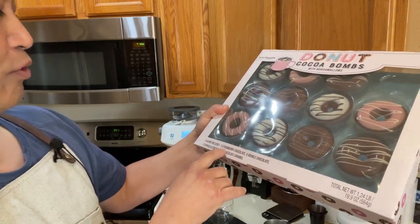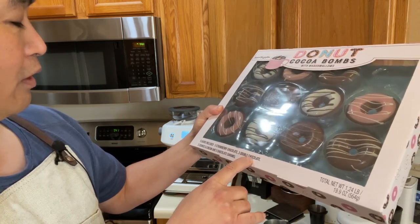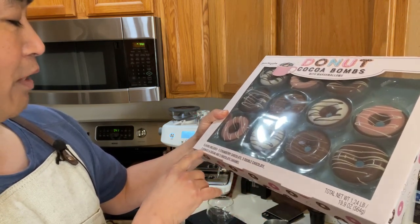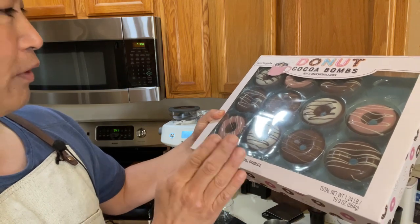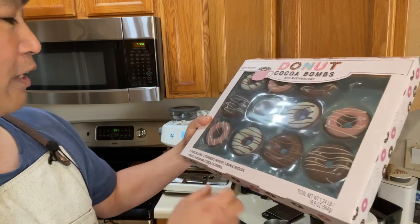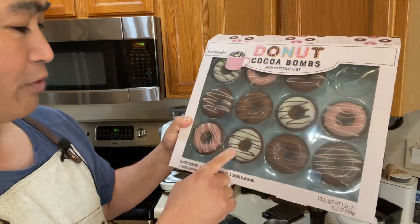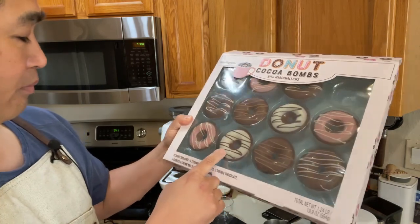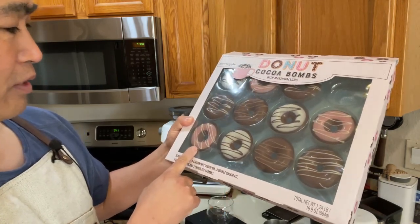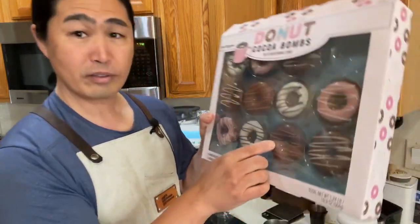Okay, I've got three or four flavors here: strawberry, double chocolate, cookies and cream, and chocolate caramel. We are going to pull the shot with Brazil beans. Let's go with the double chocolate.